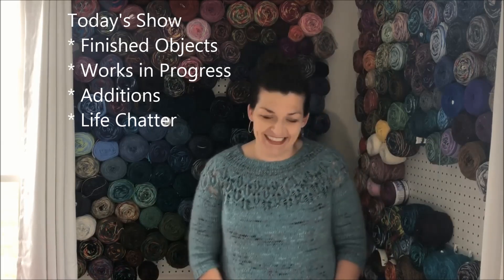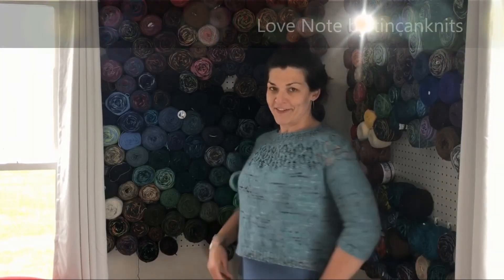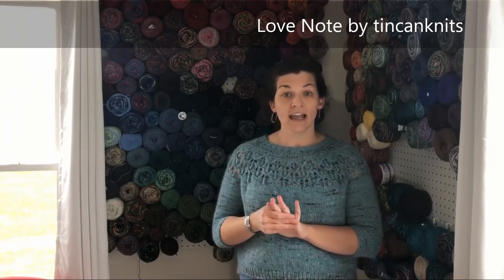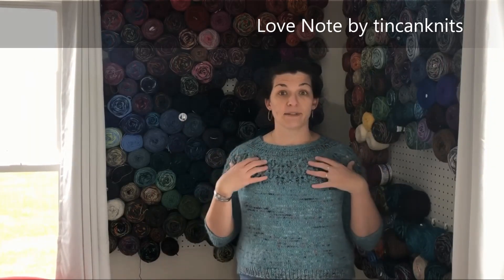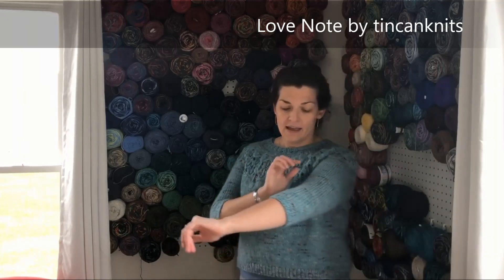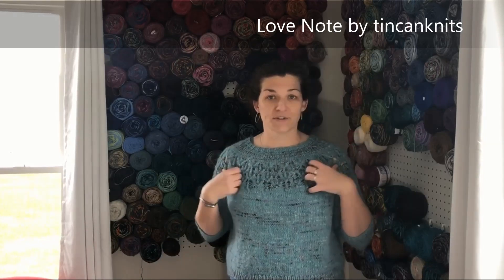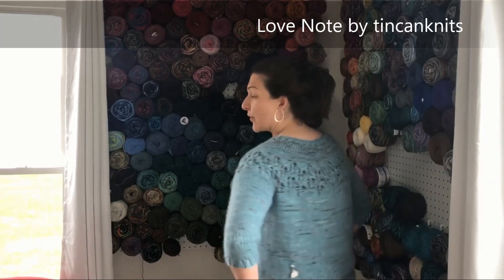My first finished object — you may be able to guess what it is. Here are the details on my finished Love Note sweater. I love it so much. It's been a while since I've knit a sweater, and the fact that this was knit on size 10s means it flew by. This is the Love Note by Tin Can Knits — everybody and their brother has knit one. It's fingering weight yarn held with a strand of mohair, so it's nice and fluffy. I've had it on for about three hours with no itch factor, wearing a tank top underneath.